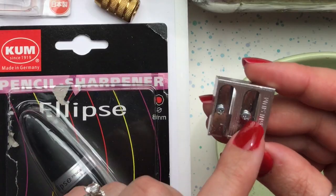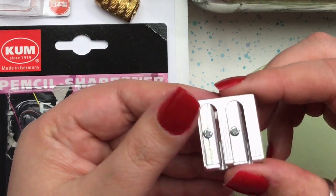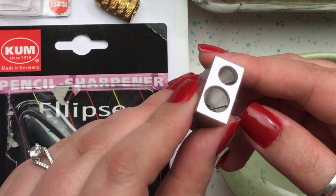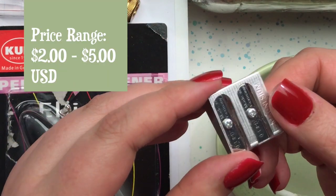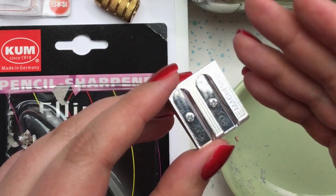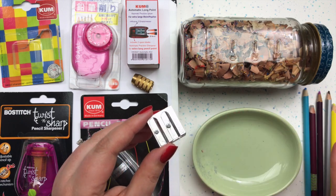The reason I like it so much is that it has two blades and two different size holes — though I only ever use the smaller hole. When the blade starts to get dull, I swap the second blade into the first position, and it's like having a brand new sharpener. It's also very inexpensive — around two dollars at dickblick.com, about five dollars on Amazon, and also available at Hobby Lobby. The steel is made in Germany, so it's high quality.